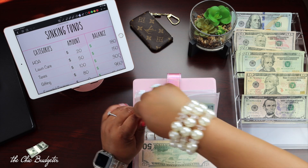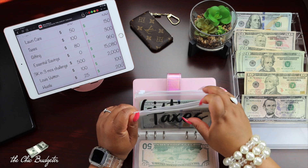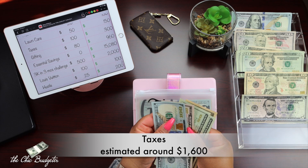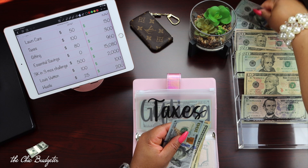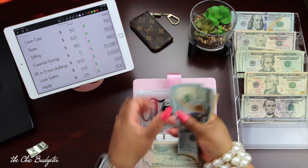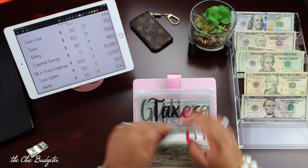For taxes, we're going to add $100. You've got to pay these quarterly taxes. I'm going to add a whole $100 bill. So now we have $1, $2 — $50, $70, $90 — for a total of $300.